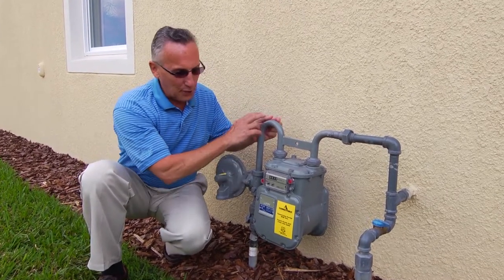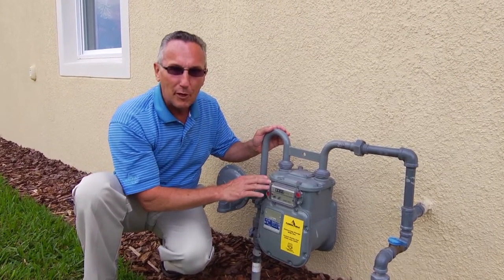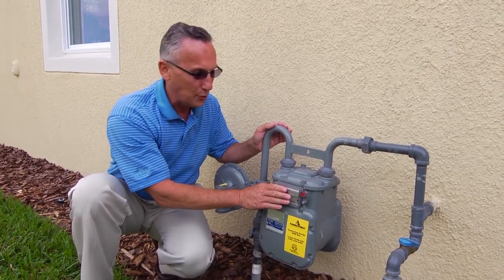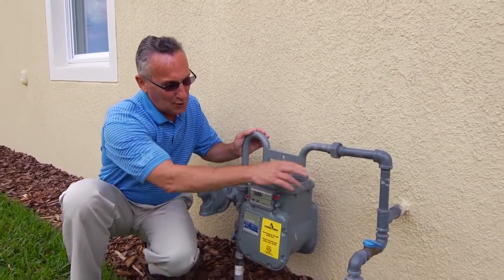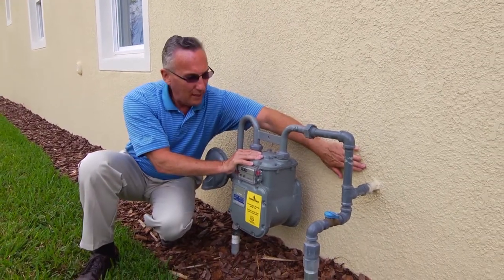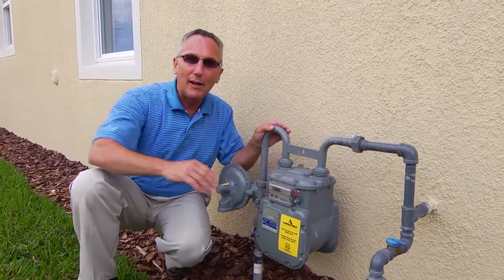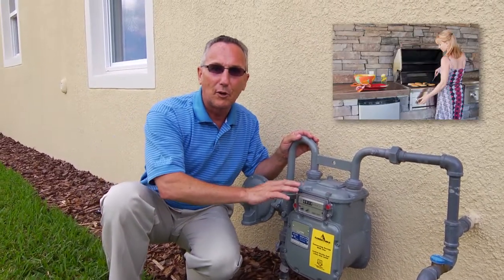The gas then proceeds up through this pipe and into the meter where it's measured, and that's how you're billed based on exactly how much you've used. The gas proceeds on and goes into your home, or sometimes there's actually a line that would be buried that would go to an outside grill or a pool heater.